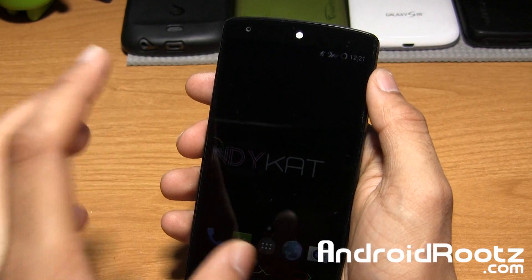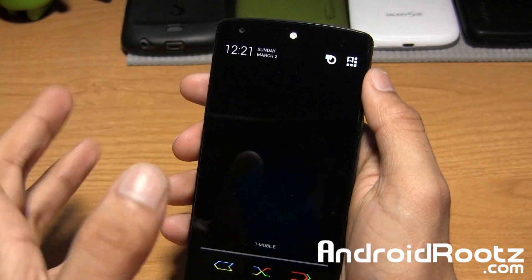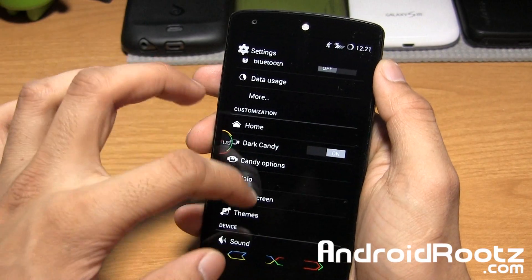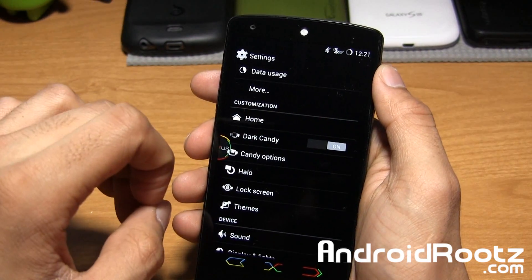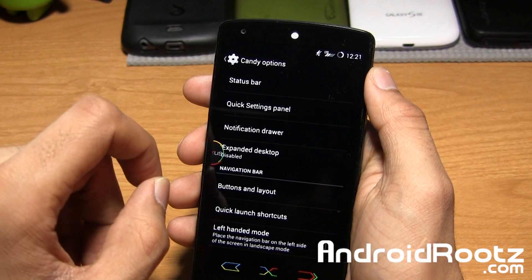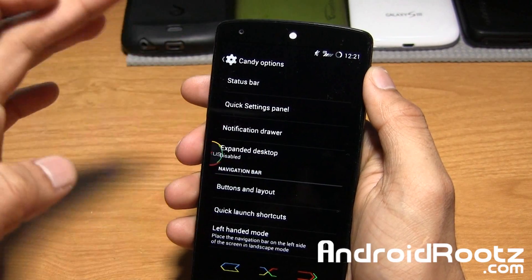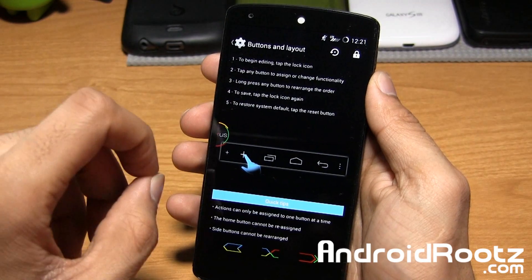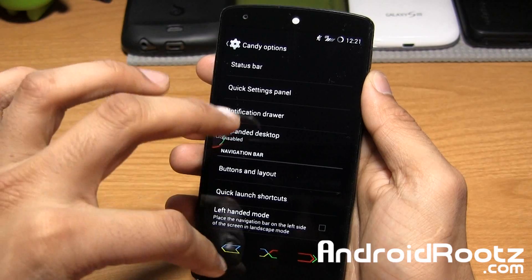At the end of this video, I'll show you all the options you can do within the sweetener pack options. Let me go ahead and show you a little bit of the in-ROM options. You've got dark candy — I'd recommend you turn it on. It gives you a lot better contrast with the white text and the black settings, so I highly recommend you leave that on. You've got candy options: your basic options like status bar, quick settings, menu — it customizes that. Expanded desktop, buttons and layouts — if you want to add more buttons or anything like that, you have the option to do so.